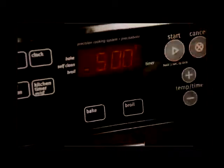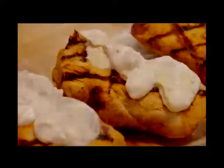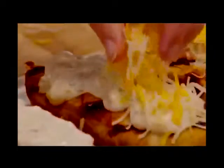Next, preheat the broiler. Arrange the chicken in a 9 by 13 inch baking dish. Spread a layer of the Mexi Ranch dressing over each piece of chicken, and then top each piece with a quarter cup of shredded cheddar and Monterey Jack cheese blend. Broil the chicken for two to three minutes or until the cheese has melted.